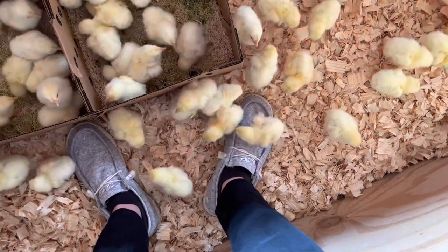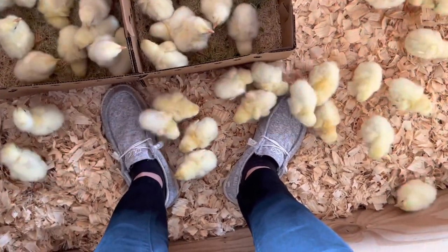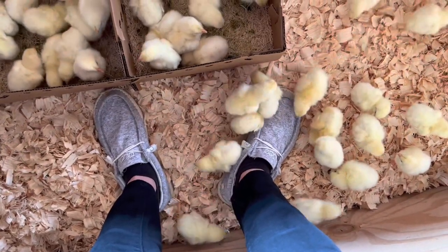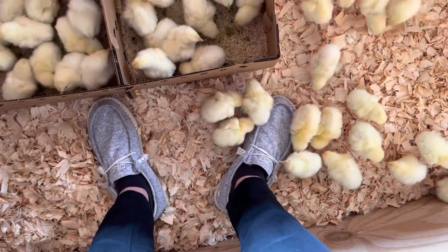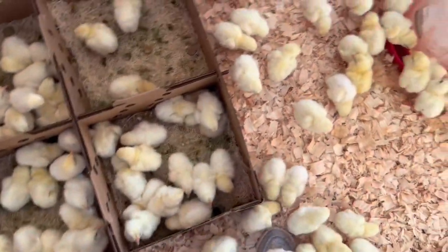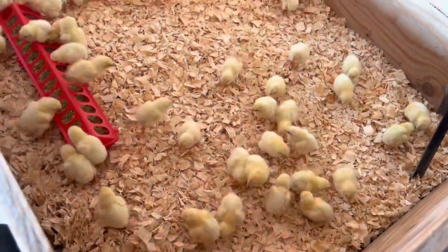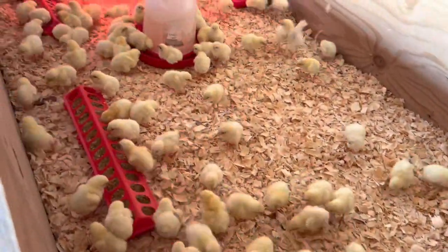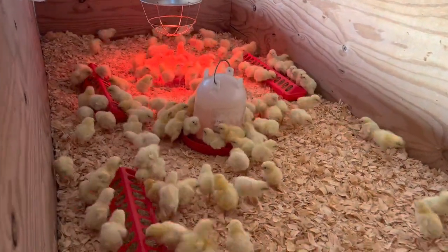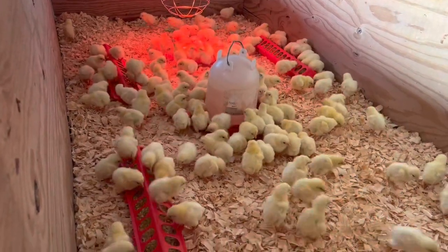For whatever reason they really like pecking at my feet — it feels so funny when they walk on top because these shoes are kind of thin so I can feel their little feet. So there's all 150 chicks, happy as can be, running around eating, drinking, and chirping.